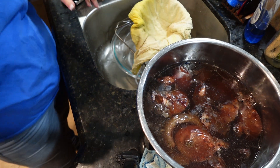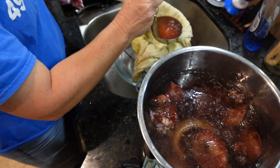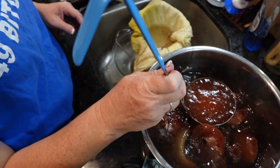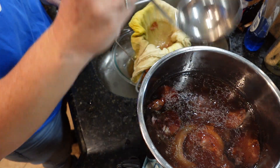The Instant Pot finished its natural release. I took it out and I'm going to strain it. I'm going to use a cheesecloth this time, just so you get a little bit of a cleaner strainer and product — it'll catch more of the little bits that go through the strainer.